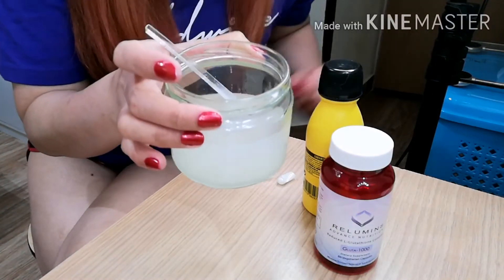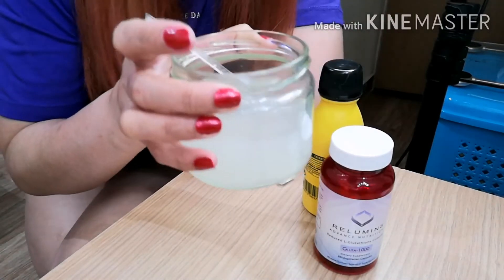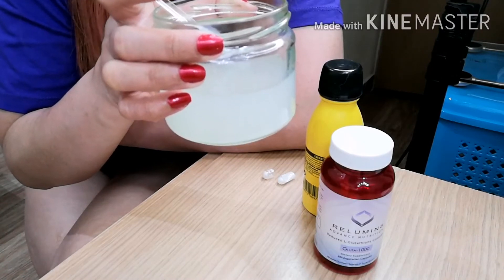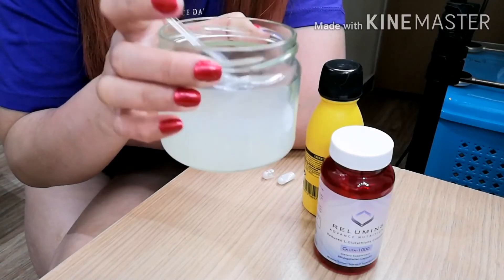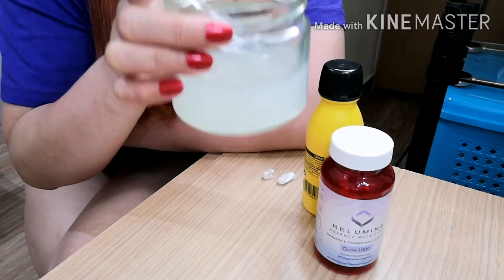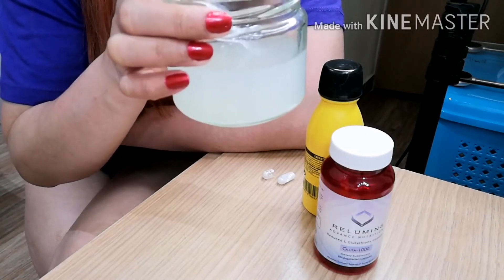Nag-white yung tubig. Pero hindi tulad lang sa Laxcent na gustong-gusto ko talaga yung kanyang result. Kung sa Laxcent, clear ang water. Pero eto, napapansin niyo ba na hindi siya clear? Kayo na humusga kung clear ba yung water o hindi.